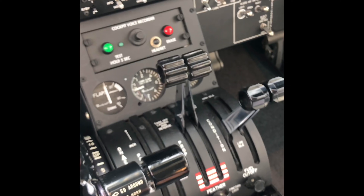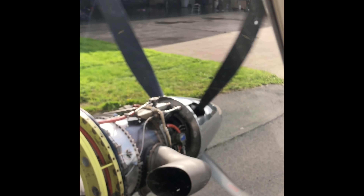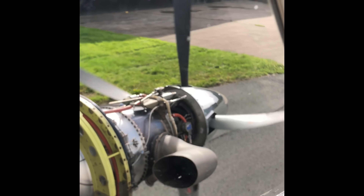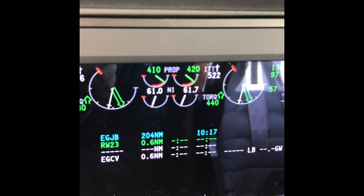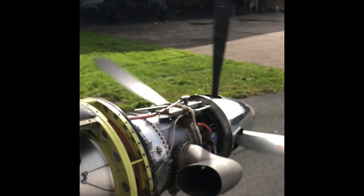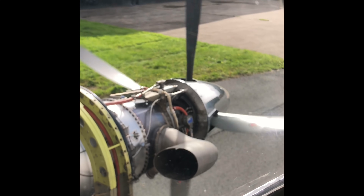I'm now going to pull these levers back into the feathered position and you'll see the mechanism doing its job. Now the props are feathered and the RPM has reduced to 410, 420 each side. Not every day you get to see that.